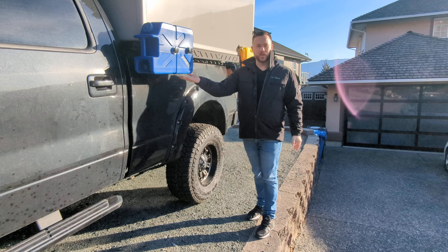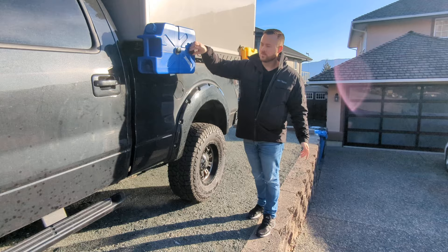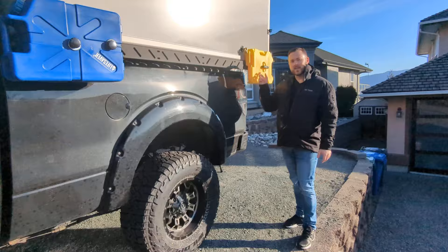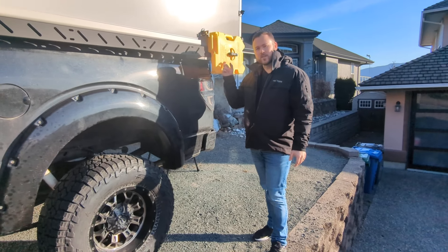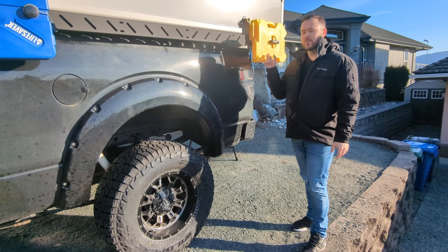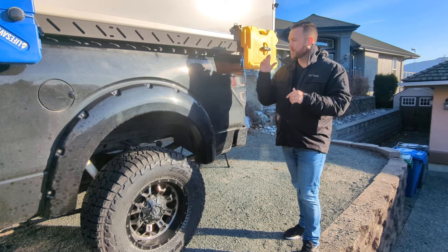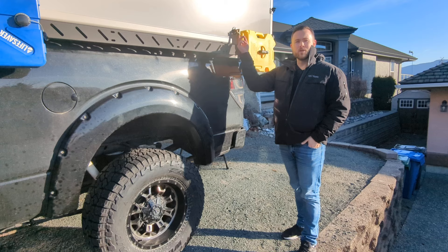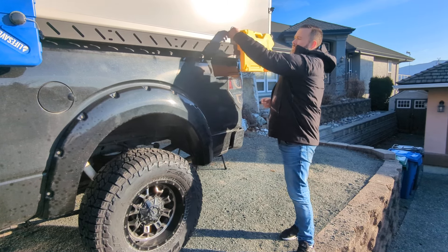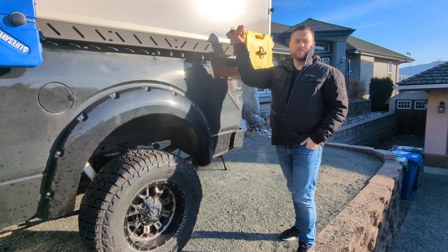It's always good to have extra water if you want to go off-grid. The Jerrycan is really simple to remove — just two screws and it slides off. At the back I've added a diesel rotopack, since we went to the diesel heater in 2023, so this holds an extra two gallons. I've also added a 90-degree elbow on this side — you just turn this little lever and water drains, which is a lot cleaner than the old screw-on cap.